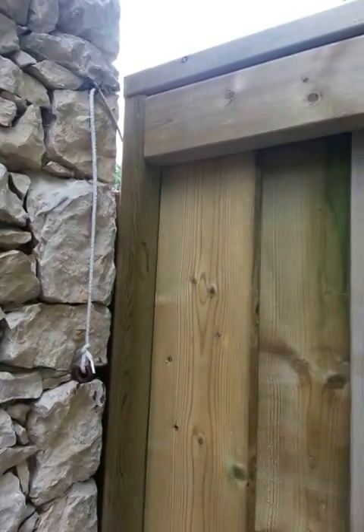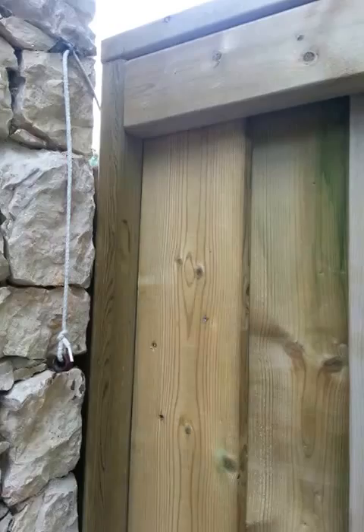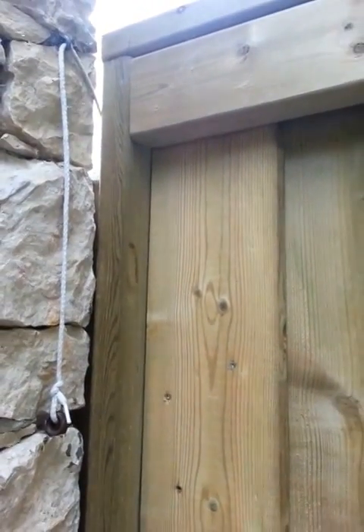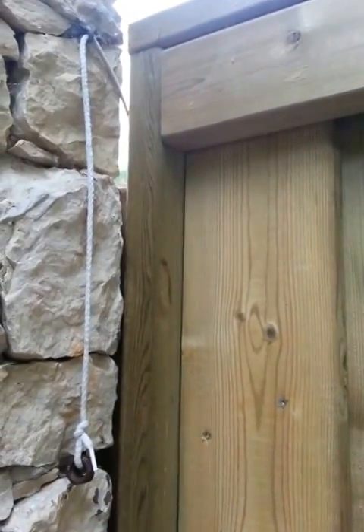Have you ever had a gate that sagged and shifted so the latch never quite lined up, and you eventually bashed it and bent it and had to replace it or reposition it? I want to show you a fabulous, simple fix so you'll never have to take your fence apart again.